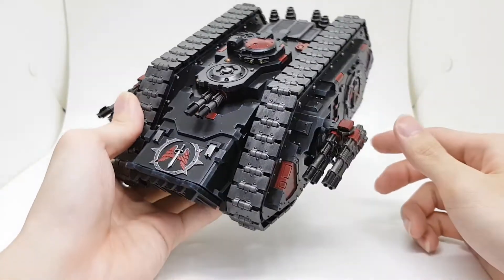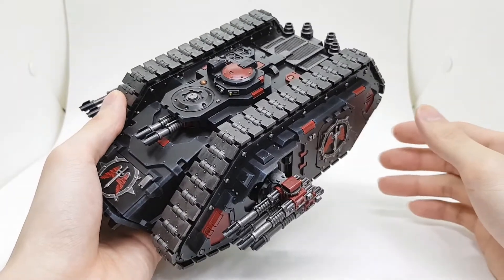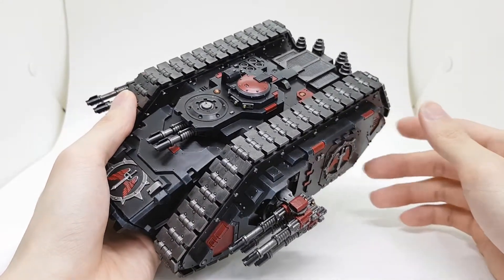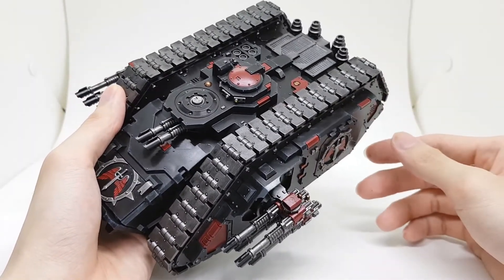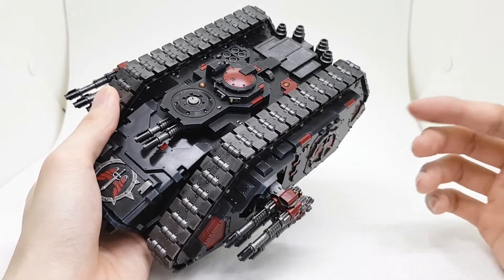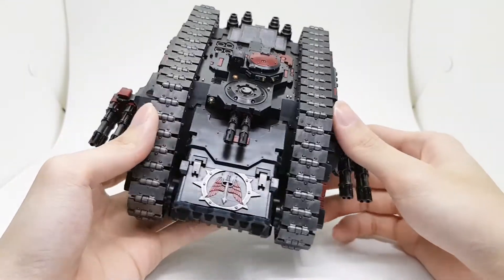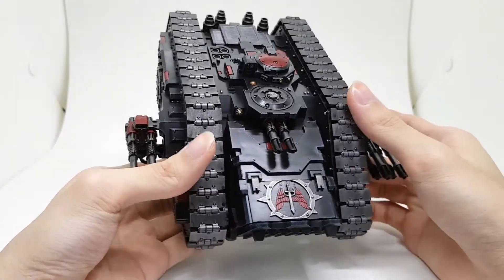The tracks are pretty easy. I sprayed them with a gunmetal color, dry brushed with Iron Warriors and then Lead Belcher, and then gave everything a nice coating of Nuln Oil. It dulled down the shine a bit and still looks a bit rough and dirty.